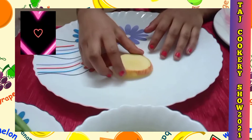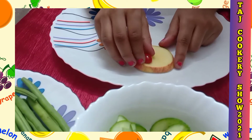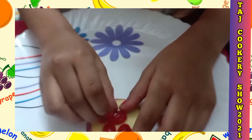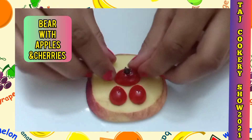We are going to start making a polar bear. I took a slice of apple. I already chopped cherries and I'm going to make eyes with them. Take one more cherry as a nose, and take a clove and do like this to make it stay.